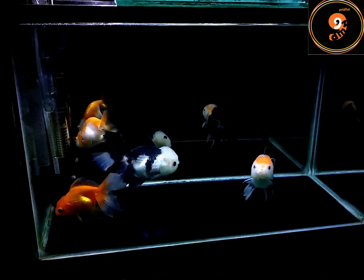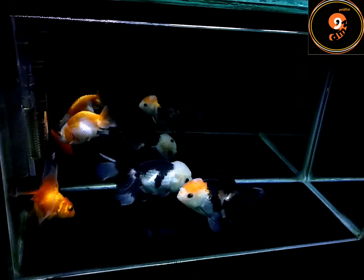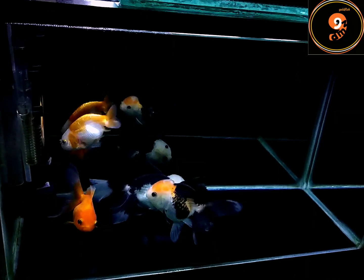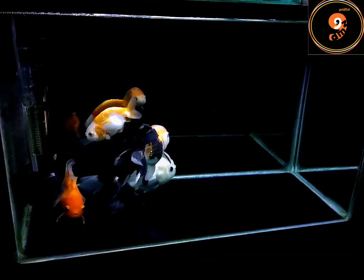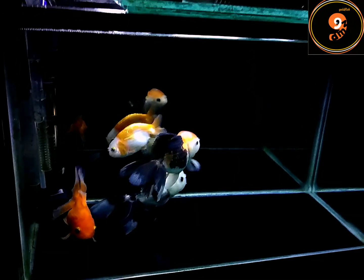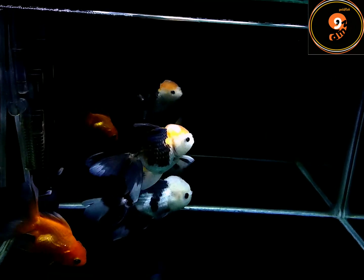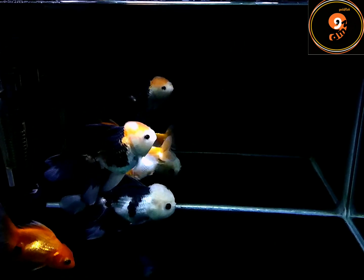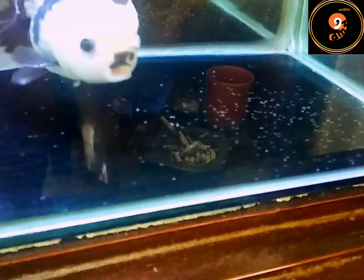Oke teman-teman, ceritanya begini. Sore-sore gak sengaja saya lihat ada ikan yang bertelur. Biasanya telurnya saya buang atau saya kuras akuariumnya. Tapi ini tiba-tiba penasaran pengen coba netasin telurnya, pengen tahu sekaligus penasaran buat pengalaman. Dari malam dan pagi-pagi memang 2 ikan oranda saya udah kejar-kejaran terus. Eh bener deh bertelur.